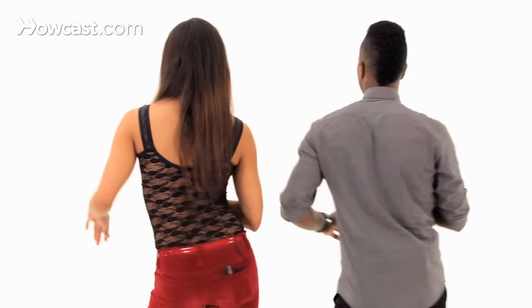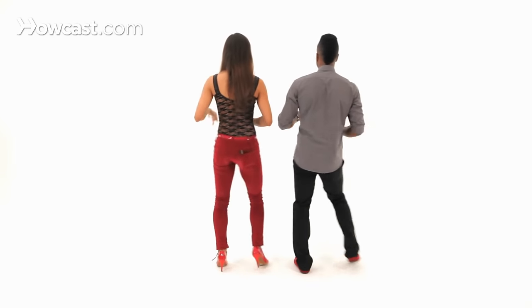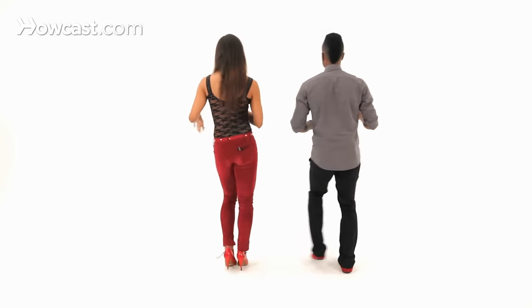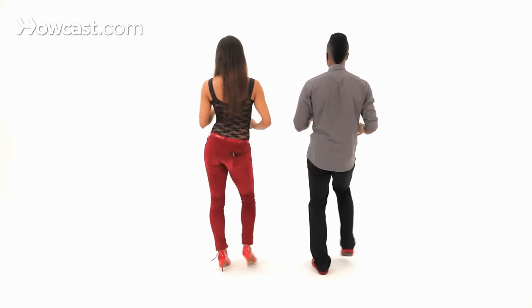Gentlemen, make sure you're moving your shoulders. One, two, three, tap, five, six, seven, tap. And ladies, make sure you're moving your hips. One, two, three, tap, and five, six, seven, tap.